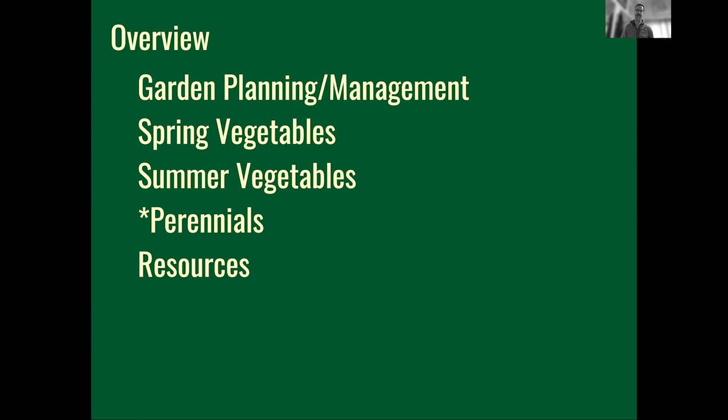Here's the run of show for today: we'll talk about gardening topics to help you be successful — how to plan and manage — then the spring vegetables (broccoli, cauliflower, cabbage, lettuce and their allies), then summer vegetables like corn, tomatoes, and peppers. We'll skip over perennials briefly and cover them in the fall and winter class. We'll go for about an hour, take a ten-minute break, come back to finish, and then have a Q&A.